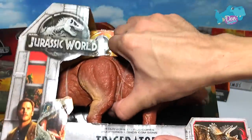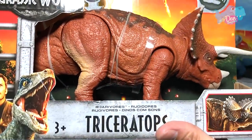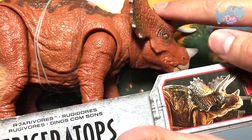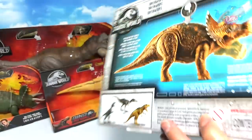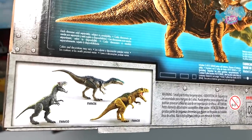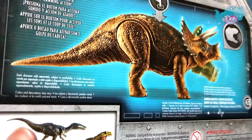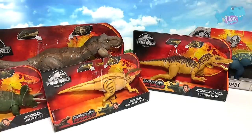You press this button — it's still working. You can see the colors are actually different from the box art; this one is a lighter brown. At the back, the head-ramming action is shown alongside three other carnivores: Allosaurus, Baryonyx, and Majungasaurus.